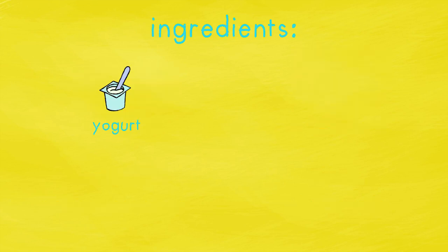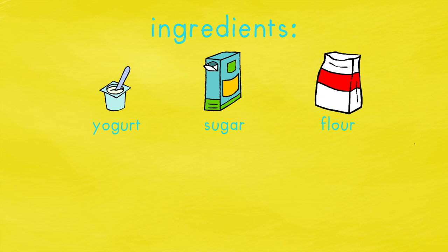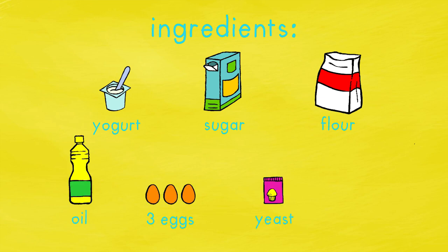Next, one pot of natural yoghurt, sugar, flour, oil, three eggs, half a packet of yeast, and a tiny bit of salt.